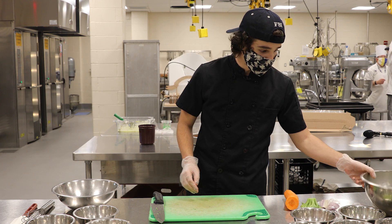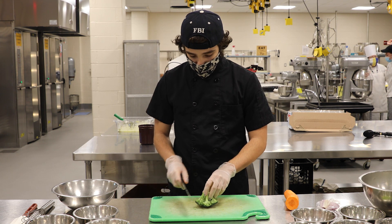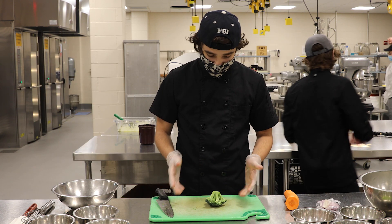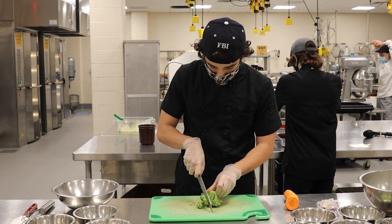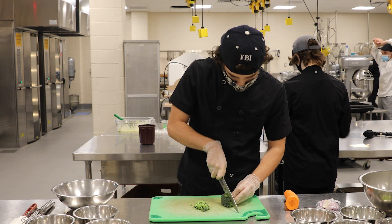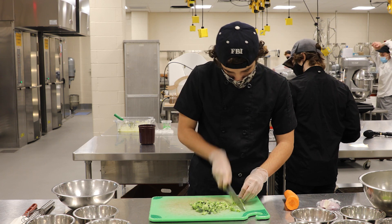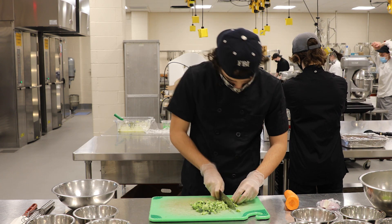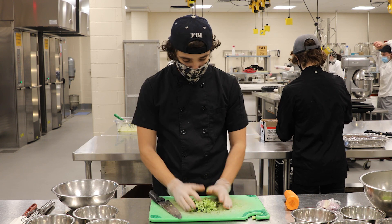For your broccoli, you want to get about six cups, and the cut is very important. It's going to be kind of a rough chop around the florets. Usually I get like two medium-big florets and I'll just cut around the stem like this, give it a chop, and that will all come out like that. It's a nice rough chop, but you want that crunch also.